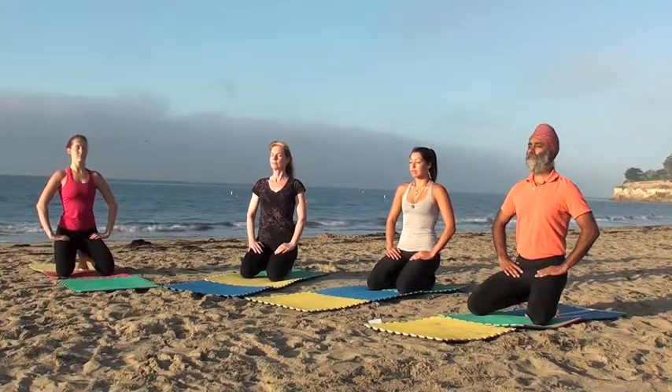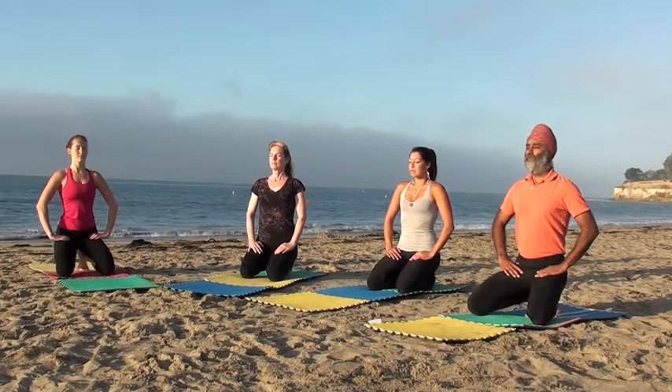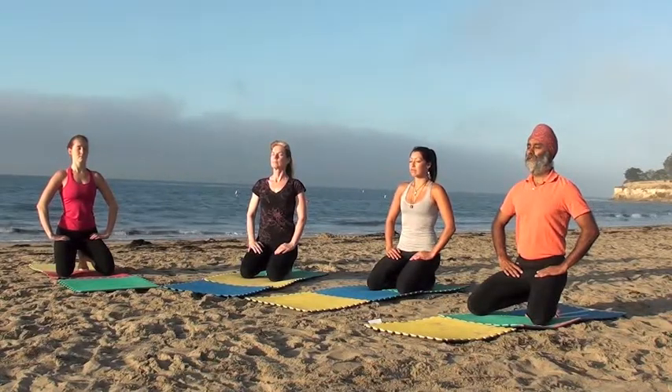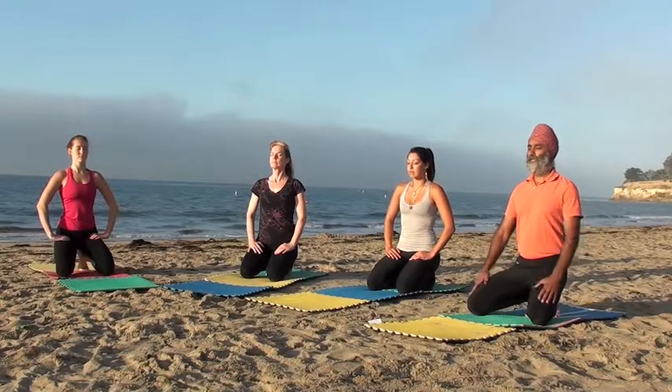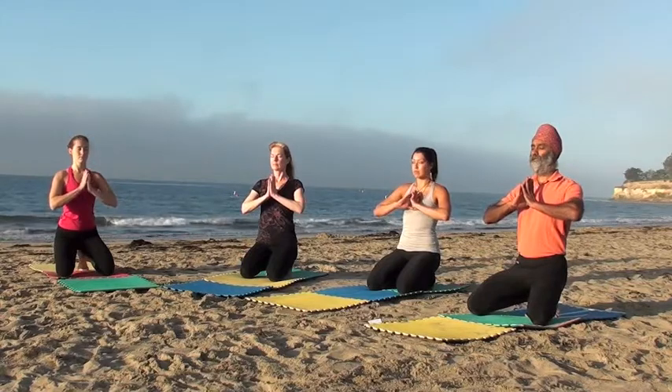Let's begin by sitting on the heels, palms resting on the thighs. Take deep calm breaths, preparing yourself. Now we'll bring the palms together, thumbs to the heart, and take a shand or peaceful breath here.